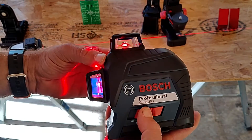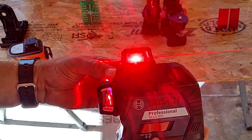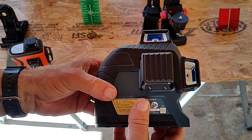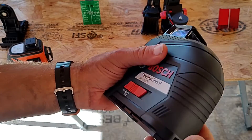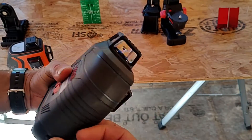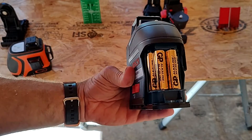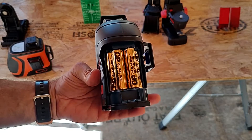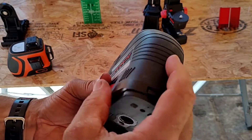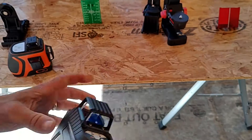I bought the Bosch about a year ago for a specific issue I needed it for. Since then I've only pulled it out two or three times, mostly because I can usually do what I need to do with a regular four-foot level or a string line or some other method. But lasers sometimes are just the best way to do things. Here we can see that the Bosch laser takes four AA batteries. While I haven't used it enough to exhaust the batteries, it does mean you'll have to have extra AAs on hand to make sure it's always ready to go.